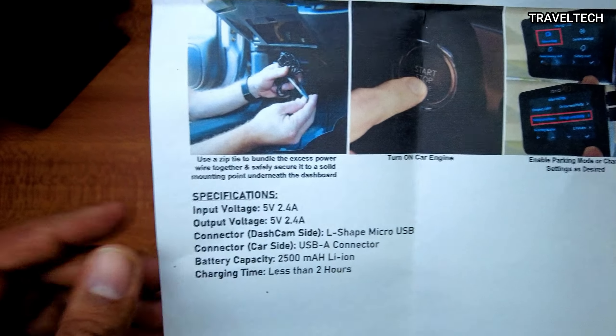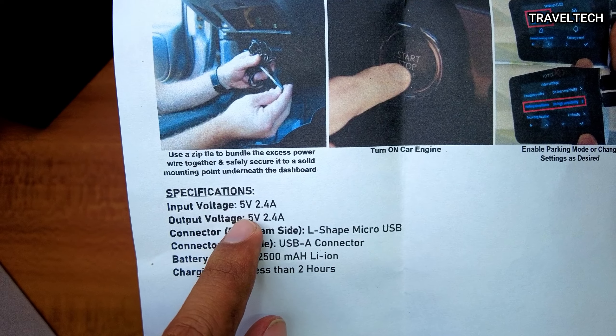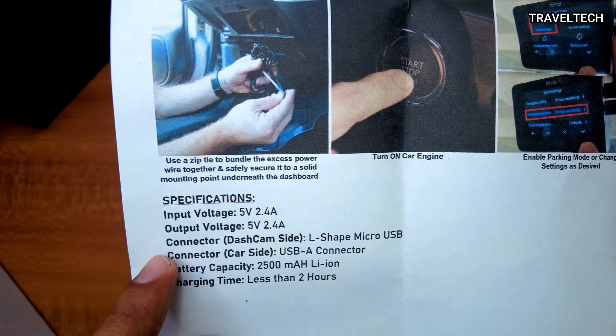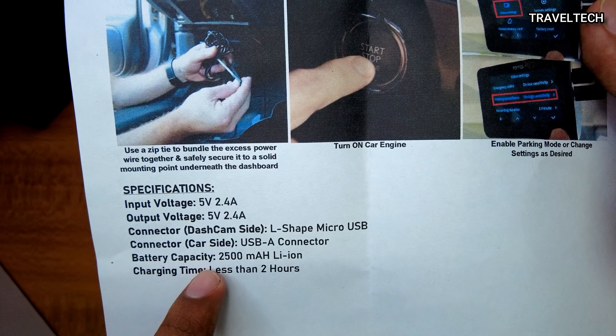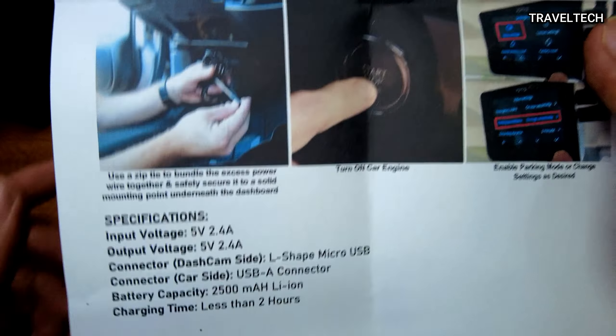The guide also provides detailed technical specifications. The input voltage is 5 volts at 2.4 amps and the output voltage is 5 volts at 2.4 amps. The connector on the dash cam side is an L-shaped micro USB connector and the car side uses a USB-A connector. The battery capacity is 2500 mAh lithium ion and the charging time is less than 2 hours. This is a very detailed and helpful reference provided by Next Digitron.